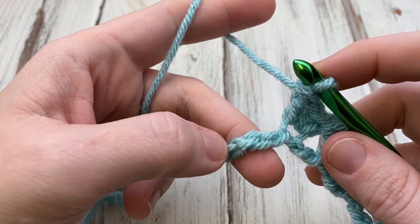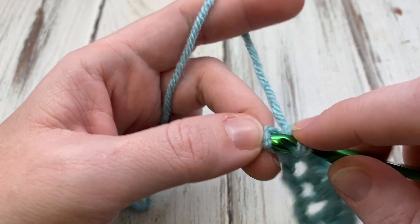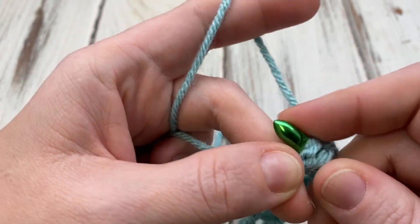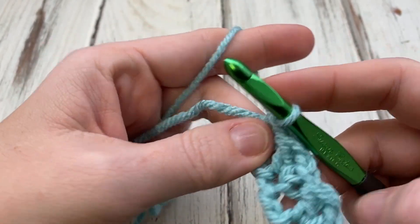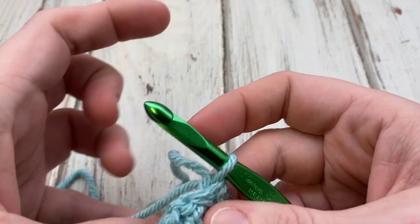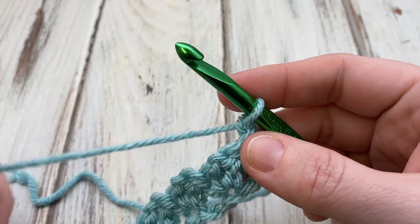When you get to the end, you will do a single crochet in the last chain, but you'll still have two to skip. So just skip two and single crochet right here at the end, then turn. This is the row we're just going to repeat — it's a single one-row repeat, so easy peasy once you get it going.